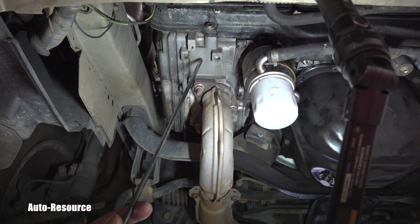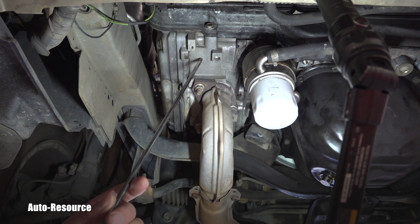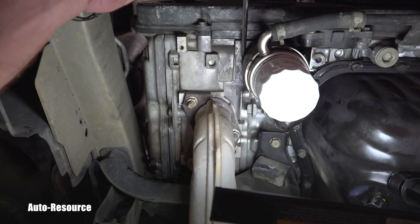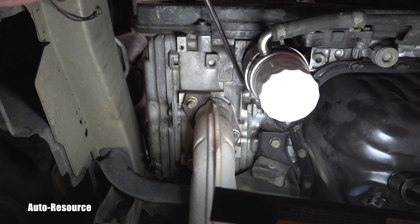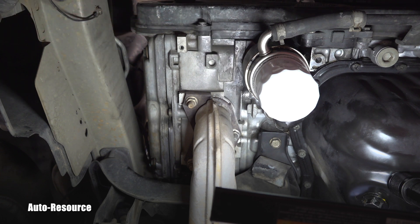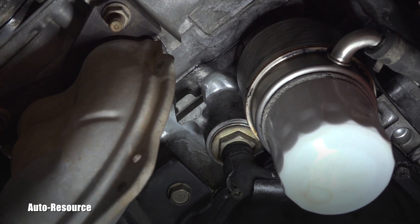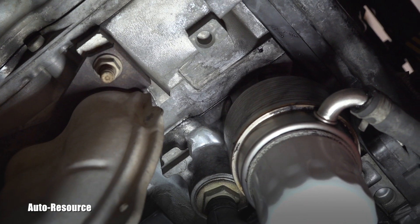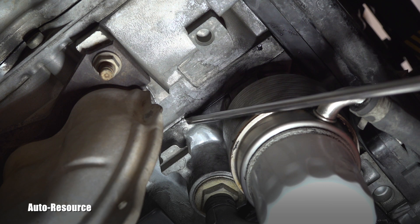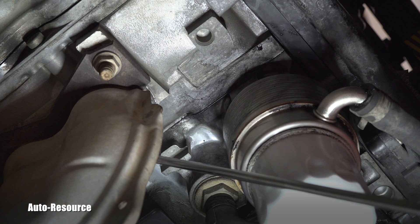This is the valve cover and this is the head of the engine on the passenger side. The head gasket and that famous head gasket leak will be occurring on this line. If you look from my point of view, I can actually see the head gasket sticking out just a tiny bit. Let me zoom in — you can see that very thin line, and I will point it out with this super long screwdriver.